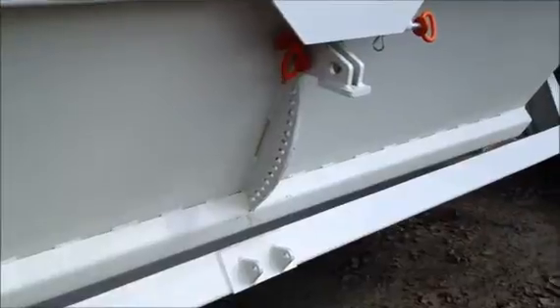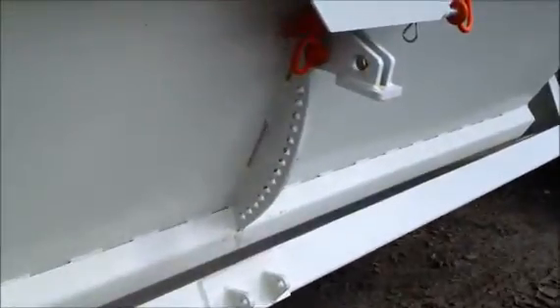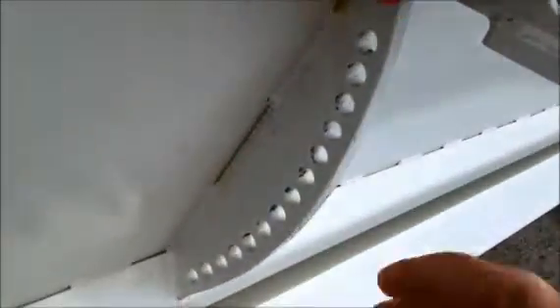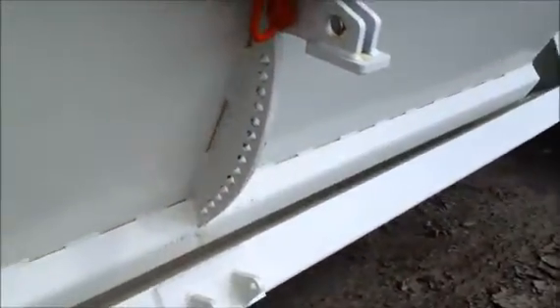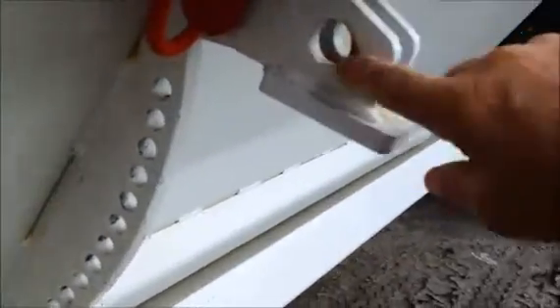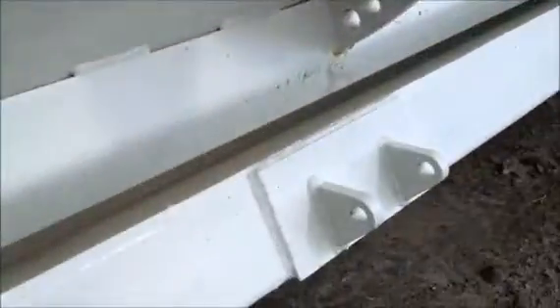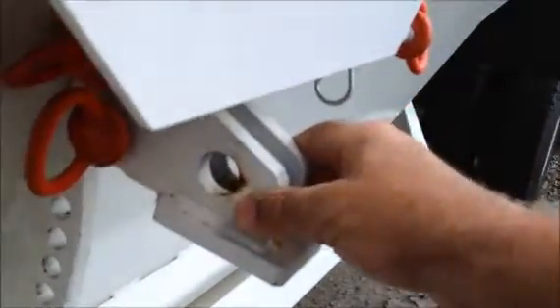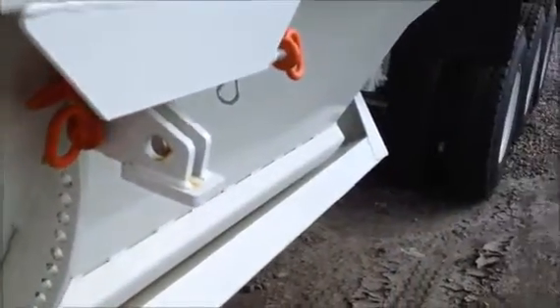The R-Wave Belly Dumps come standard with pin locks on the side, and they are adjustable, so you can move these down in any number of holes to set the size opening you want for the clams. It also has an extra hole so when you open up the clam, you can put the safety pin through there to hold the clam open to prevent injuries.